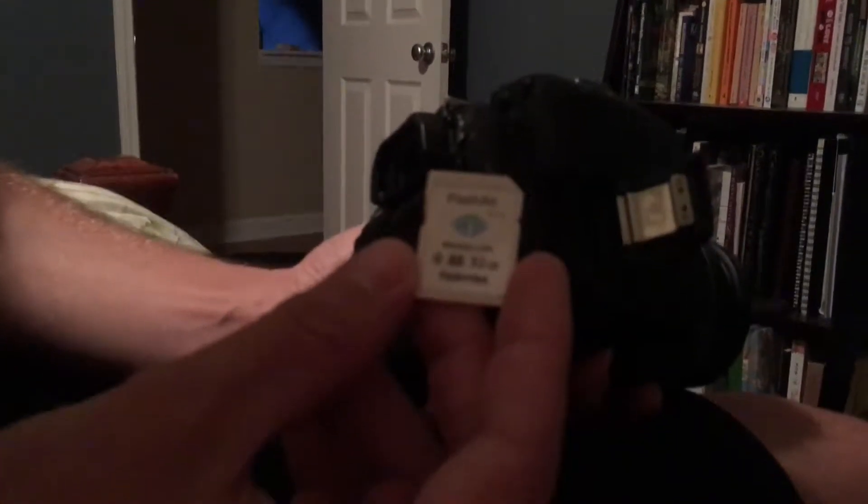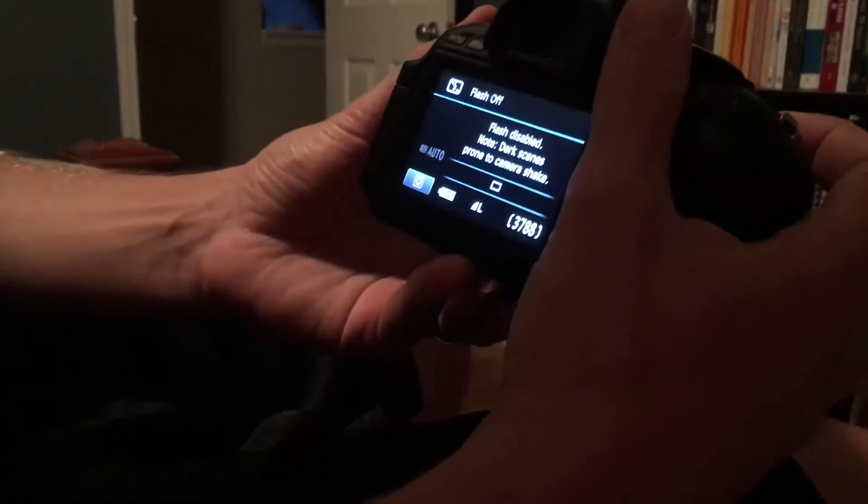This is the Toshiba Flash Air memory card and today I'm going to show you how it will take photos from a DSLR. You can easily get them into Google Photos without using a laptop.